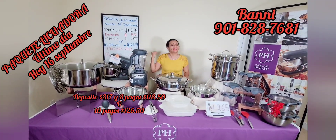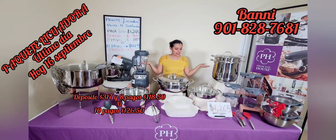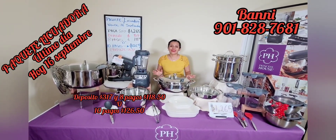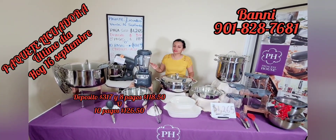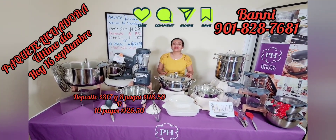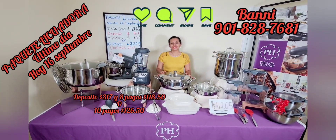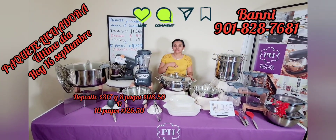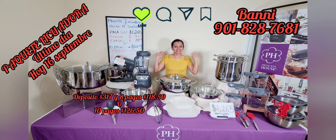Llámame porque este paquete lo tienes que tener en casita. Y recuerda, para cuando te visite la suegra, la hermana, el tío, la prima, la cuñada, la nuera — todo esto los va a enamorar. No esperes hasta el último momento porque esto se va — ¡se acaba! Gracias y recuerda suscribirte, regálame un like, comparte. Nos vemos en el próximo video. Mi nombre es Bani Ortiz y el número es 901-828-7681. ¡Hasta pronto, cuídense mucho!